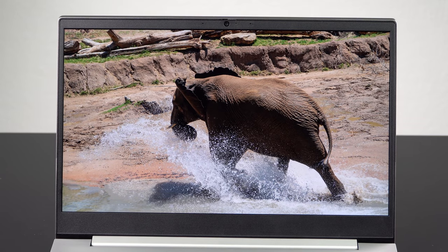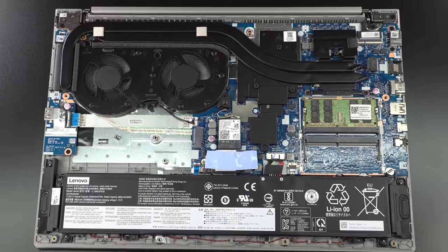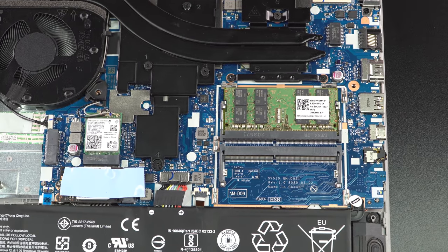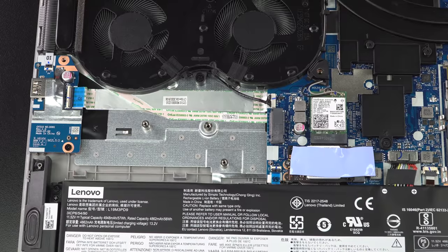It has two RAM slots with upgradable RAM, which we'd expect for a laptop of this size and class. Ours comes with 16GB of DDR4-2933 RAM in a single 16GB module — so that's single channel. Add a second module and you get dual channel. It also has an M.2 NVMe SSD that performs pretty well, and there's a second M.2 slot available too — great for video editors who need more storage or photographers running Adobe Lightroom.